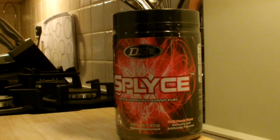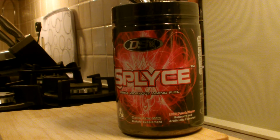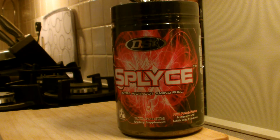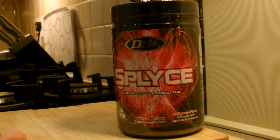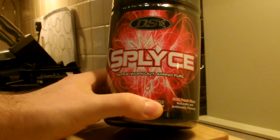Hey guys, I'm back with another product unboxing. Today I have the latest product from Driven Sports: Splice. They've got two products out at the moment, but the second one is coming very soon — Crazy's replacement called Frenzy. As soon as that lands in the UK I'll get that as soon as possible, but for now it's just been released — I think for the past week — the new intra-workout.